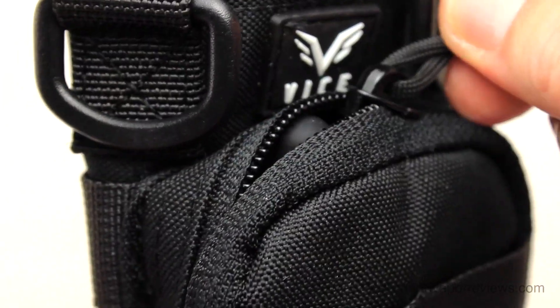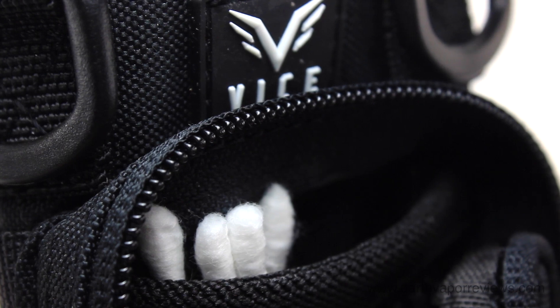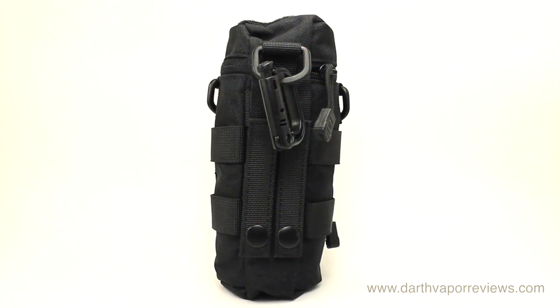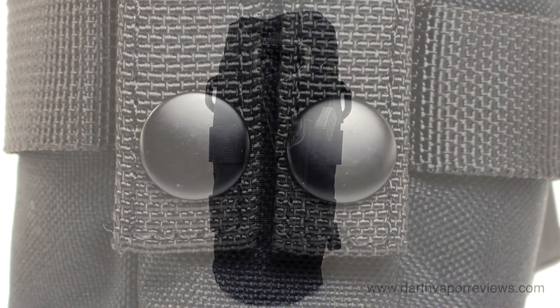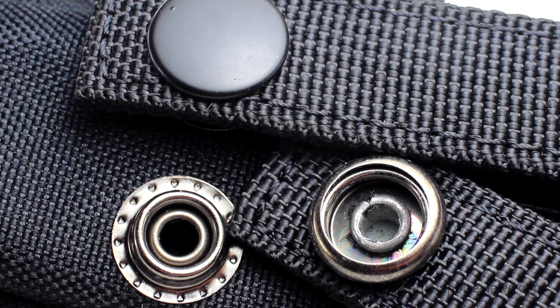The outer pouch was designed for accessories. Store your spare e-liquid, batteries, cotton, wick, wire, and any other vaping essentials. Dual military-grade attachment straps on the rear of the holster allow for easy attachment to belts, tactical rigs, vests, and more.